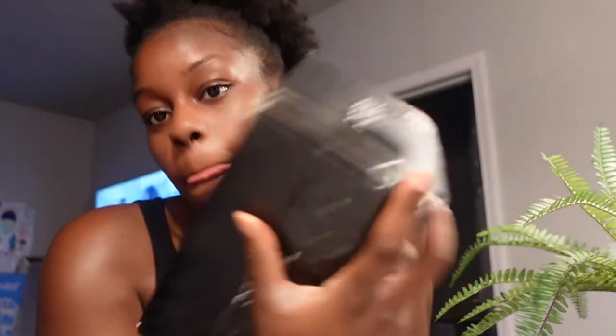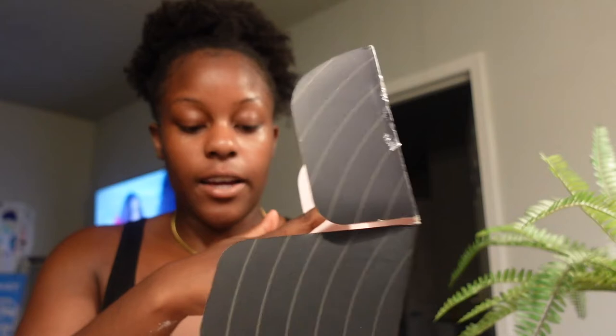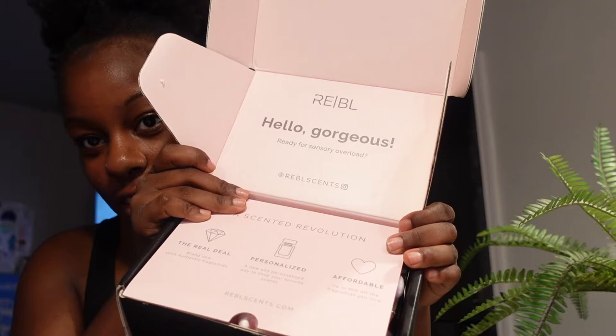I got some new perfume — I wanted it from Rebel Scents and I wanted to show you guys what I got. It comes in this nice packaging, so cute. It says 'Hello gorgeous, ready for a sensory overload' — the real deal: 100% authentic fragrances, personalized way to shop your favorite scents, affordable up to 60% off. That's rebelsense.com.